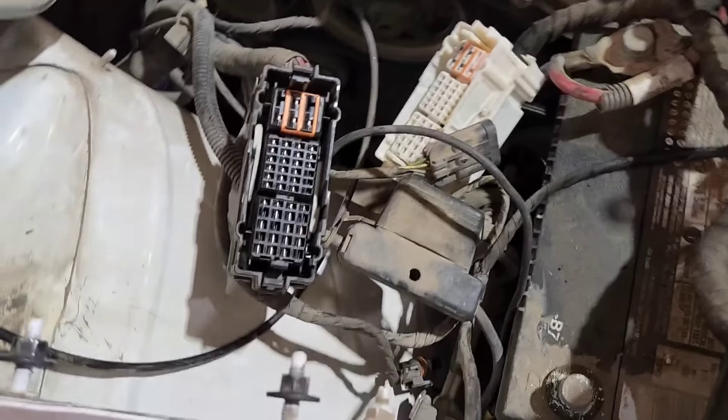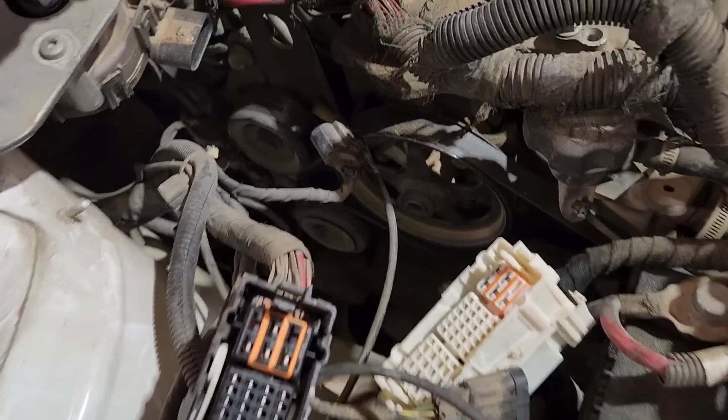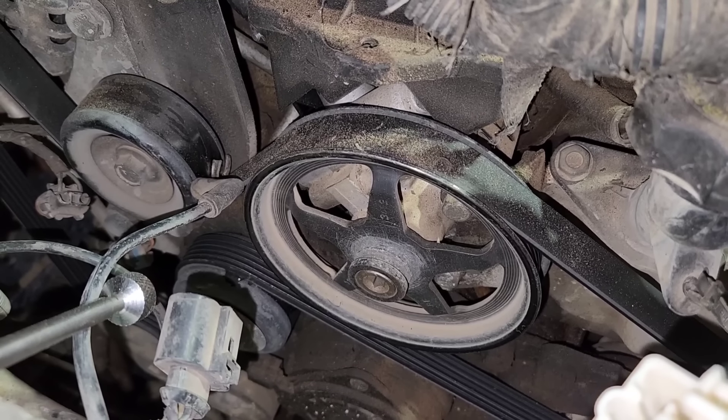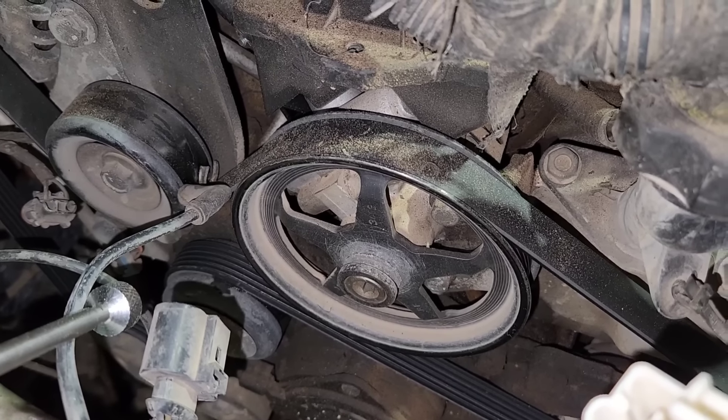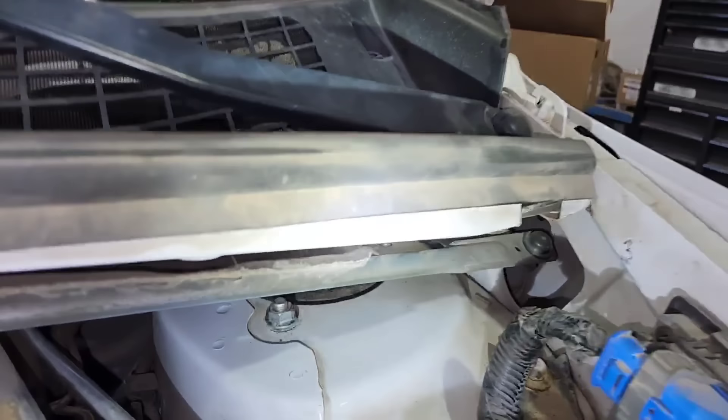I've got the fuse box out of the way, the windshield wiper fluid reservoir out of the way, and all the wiring out of the way. I've got this power steering pump right here and I need the puller to get this pulley off because the new one doesn't come with the pulley. It's always a lot easier to get the pulley off while it's still on the car. I'm going to have to wait a few minutes - mama bear has the ride and my tools are in the back. There's no puller here for power steering pump pulleys.